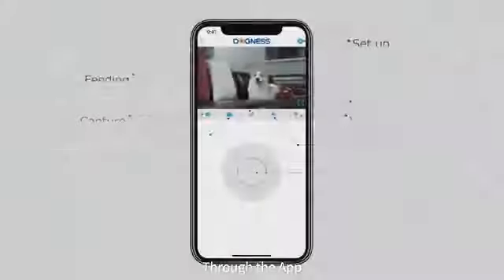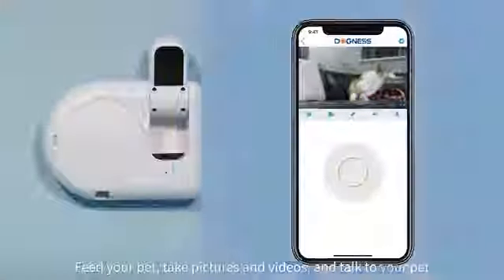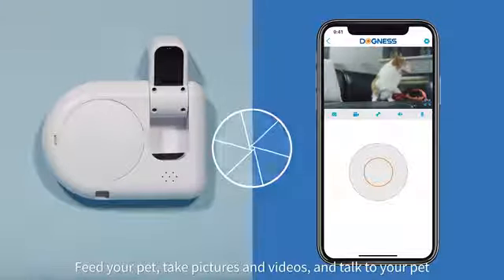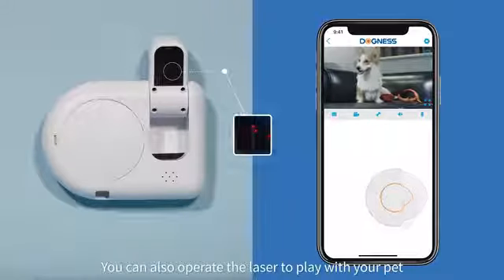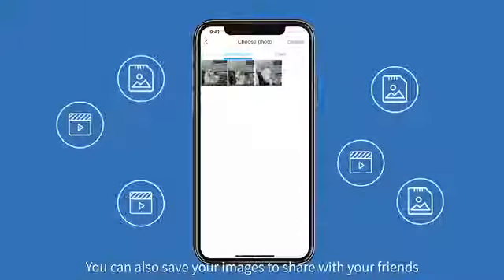Through the app, you can interact with your pet remotely, feed your pet, take pictures and videos, and talk to your pet. You can also operate the laser to play with your pet, and save your images to share with your friends.